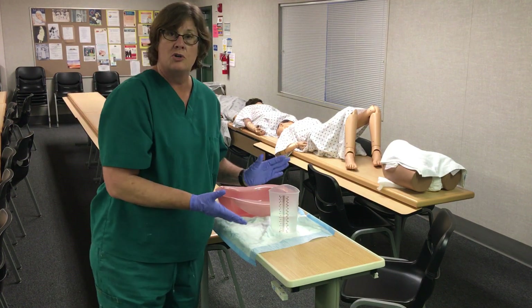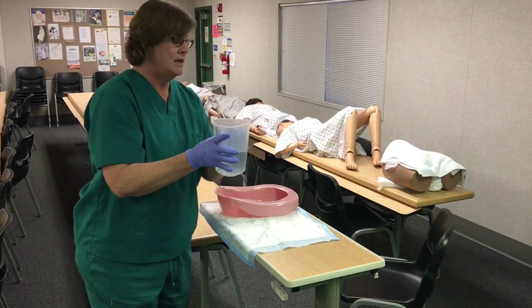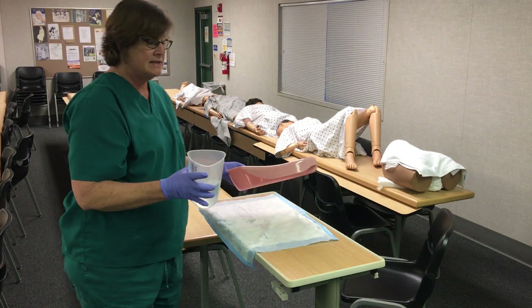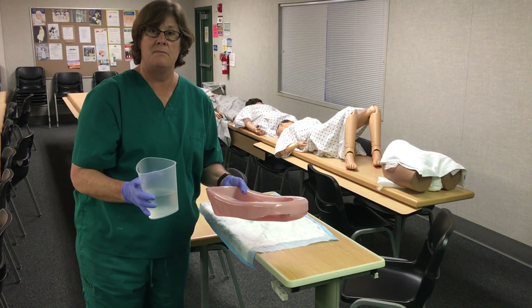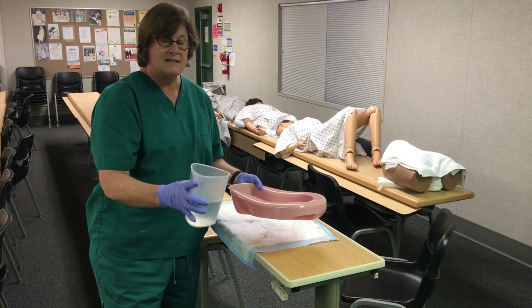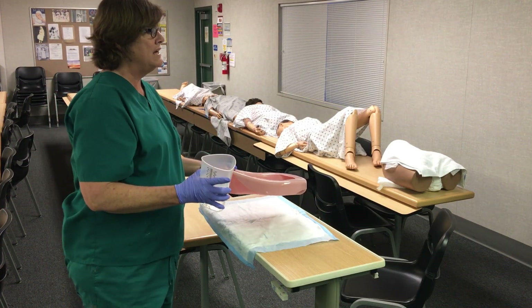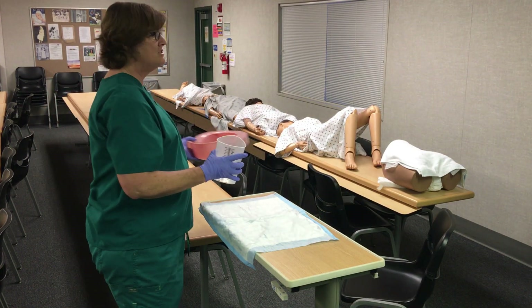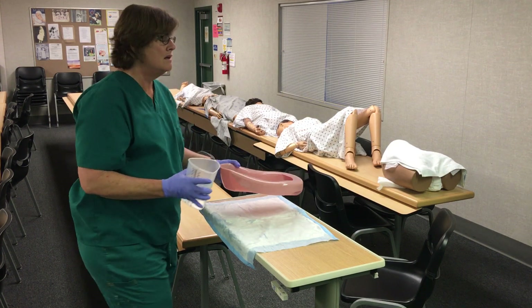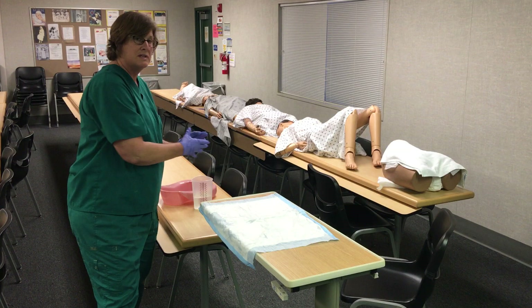They're going to ask you what you're going to do with this. I'm going to take my urine and my bedpan into the bathroom and dump it in the toilet, rinse it, and dump the rinse in the toilet as well. Then there will be an area with a sign that says 'designated dirty area' where I will put the rinsed bedpan.